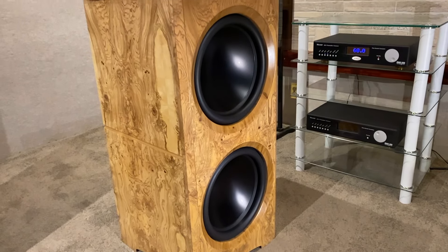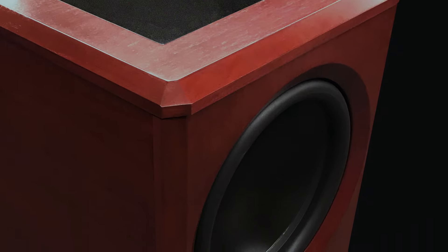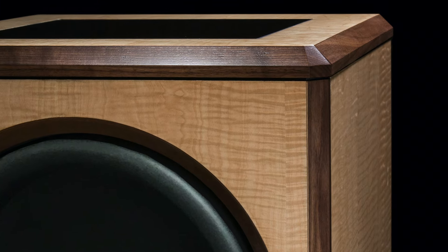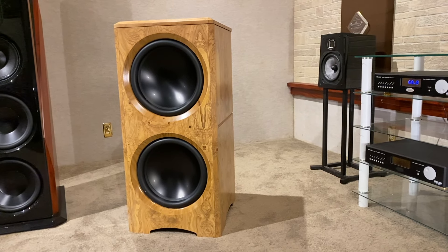The front of the Goliath XD features massive motors on dual 15-inch spun aluminum diaphragms. These ultra-long throw woofers provide world-class performance and will handily deliver 130 dB of low distortion output.